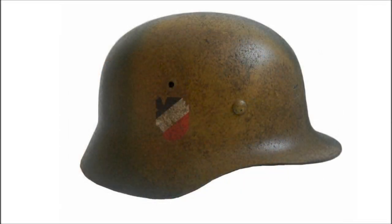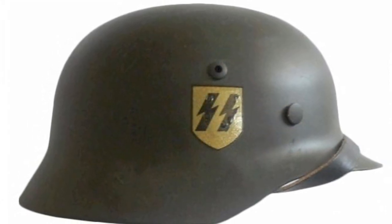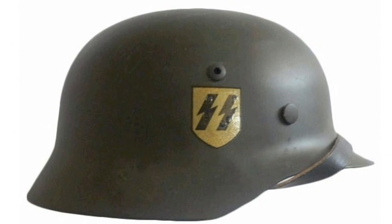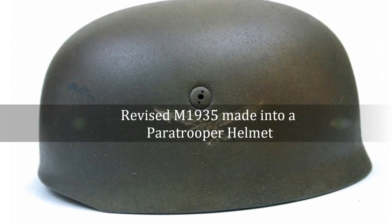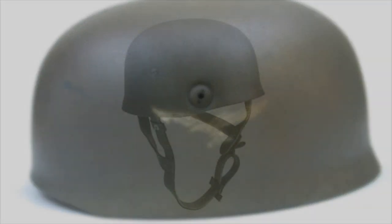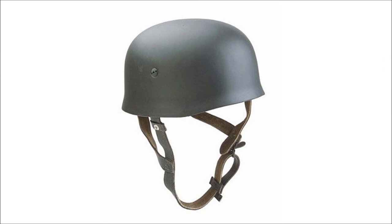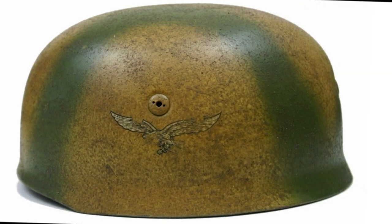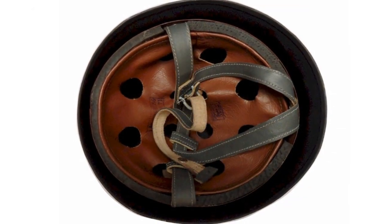The M35 would begin its distribution in June 1935, and during the first two years, more than 1.3 million were manufactured. One variant of the M1935 was issued to the Fallschirmjäger. In order to help reduce the risk of a head injury upon landing from a jump, the projecting visor and flared rim were removed from this helmet. This major change in design also called for a change in the liner and the chin strap design.